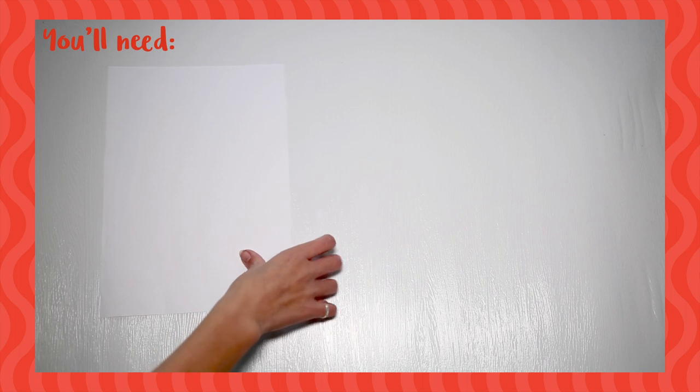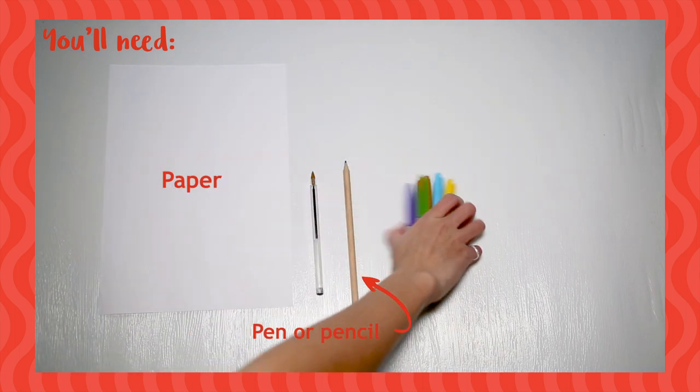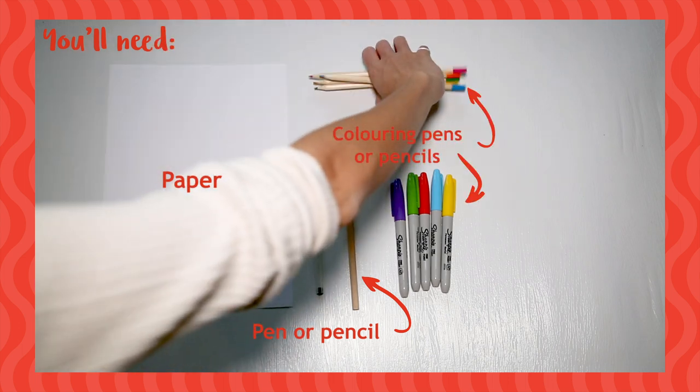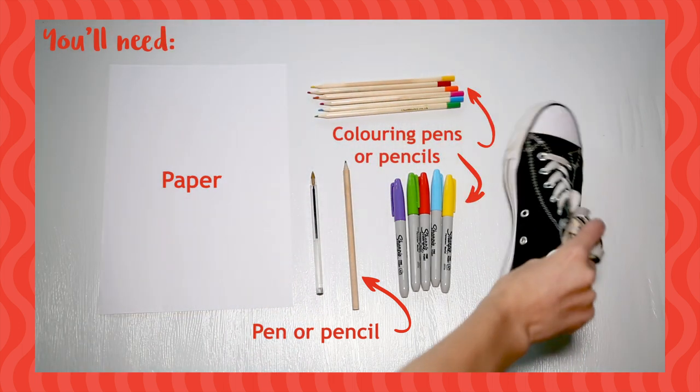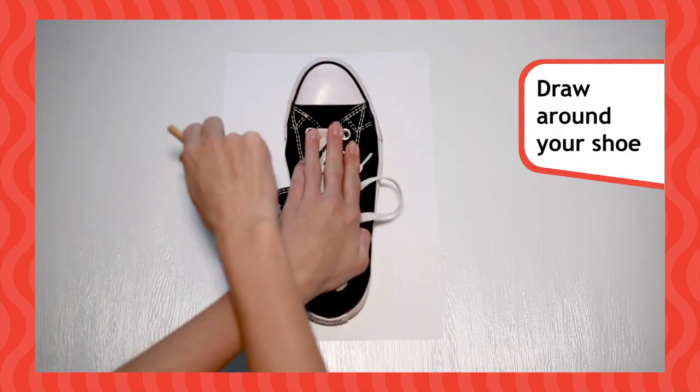It's time to find a piece of paper, a pen or pencil, some colouring pens or pencils, and one of your shoes. Make sure it's not too dirty or wet on the bottom.